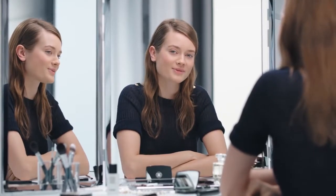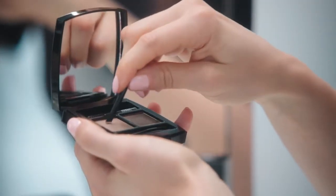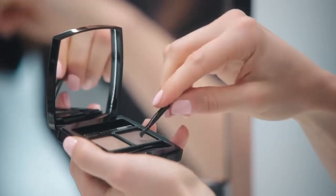Now I'm going to move on to my eyes. First, I define my eyebrows by mixing two shades of Palette Sourcil.